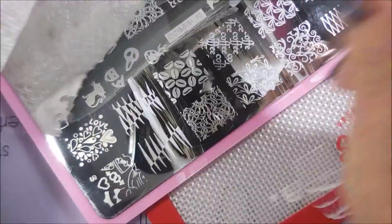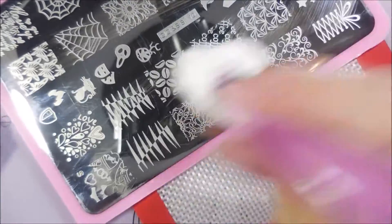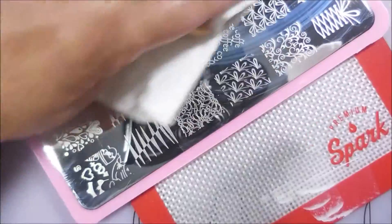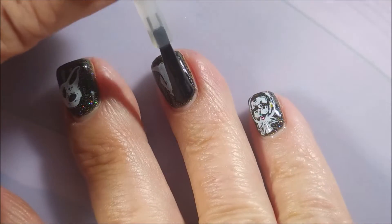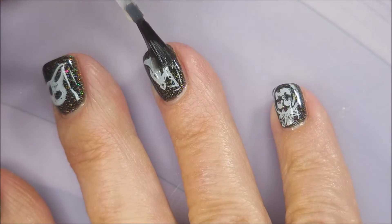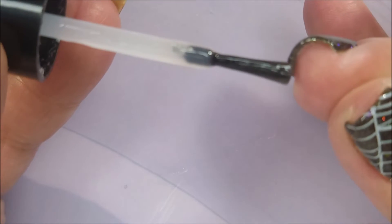I'm going to finish this off by cleaning up this plate — cleaning it again with pure acetone and wiping over with a paper towel, flipping that cotton ball over. I do like to put my plates away clean. I'm going to go in with a piece of tape and get up this excess off my skin. Now I'm going to top it with a smudge-free top coat from Mantiology, get that to dry down, and next we're going to use Posh as our final top coat — it's going to make it glossy and shiny and make it dry down quick. I'm going to cap my free edge.